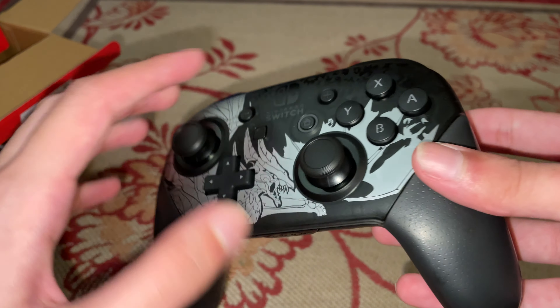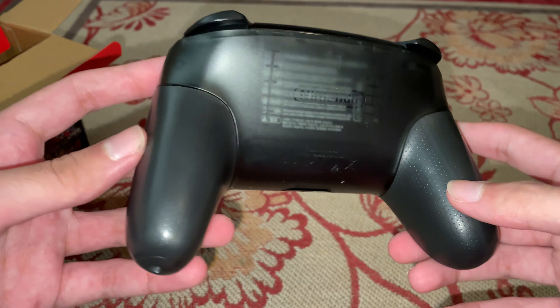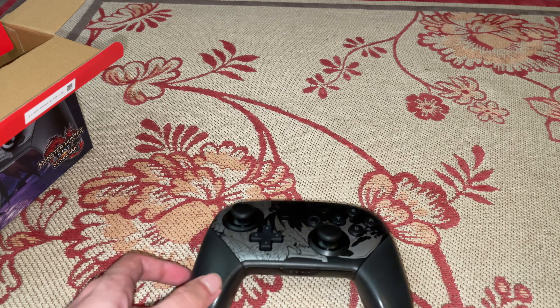Yeah, this is it — pretty cool. All your buttons and stuff. I think this looks cooler than the Smash Bros controller for sure. I was gonna get that special edition one, but I thought no, this one looks way cooler. All your stuff on the back. This is just a very quick unboxing video — yeah, that's pretty much it, guys.